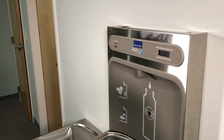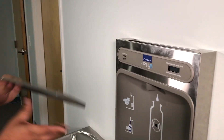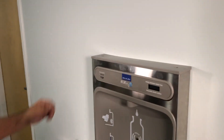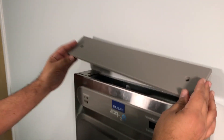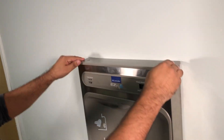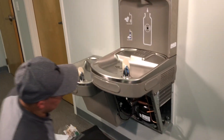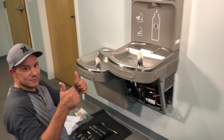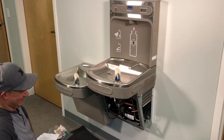And then we'll put the top back on. That little metal clip goes towards the person. Then we'll plug it back in and put the bottom shroud back on. And we'll have nice cool water once again. Thank you very much Jose. Have a great day everyone. Good luck.